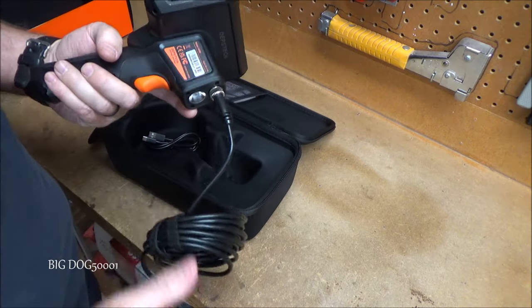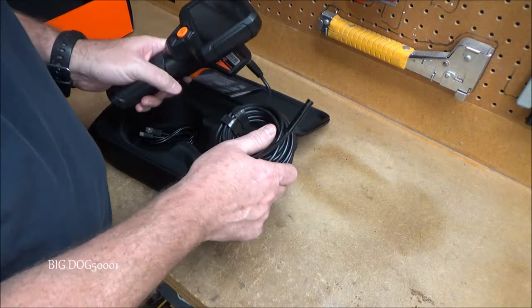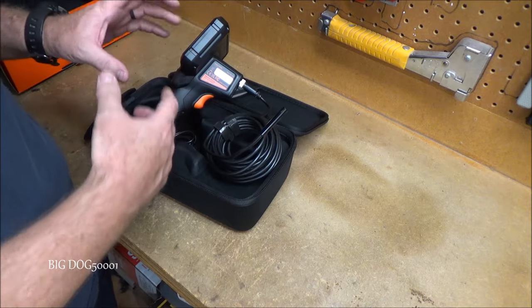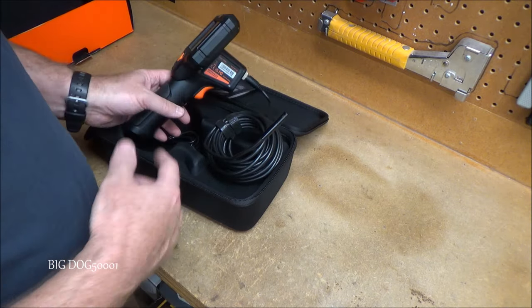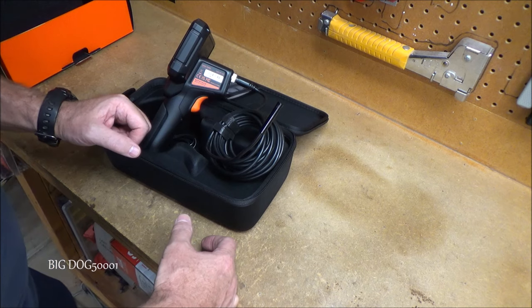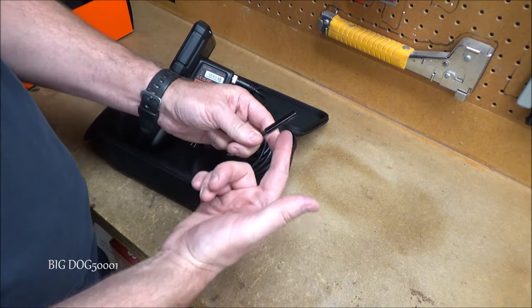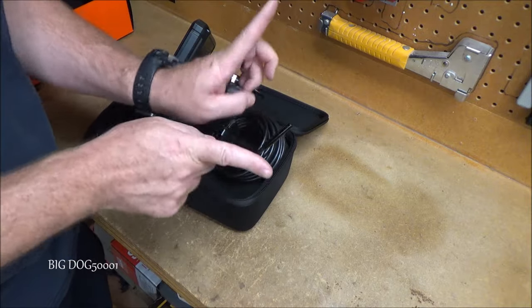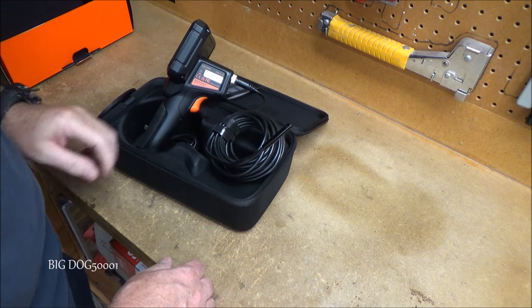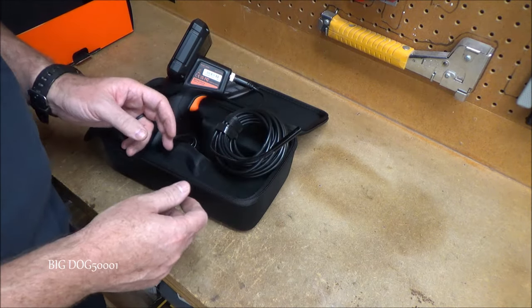It just screws on there nice and secure so it won't pop off. We got lots of cable to go different places — it sucks when it's too short. I have another one that's similar but the quality is terrible; it's not HD. This should be 1080p, and my other camera is definitely not — it's more like 280, so it's terrible. It's also got a short cable. That's why I really like this one. The big feature on this one is the two cameras, having the ability to look to the side as you put the camera down into something tight like a cylinder.